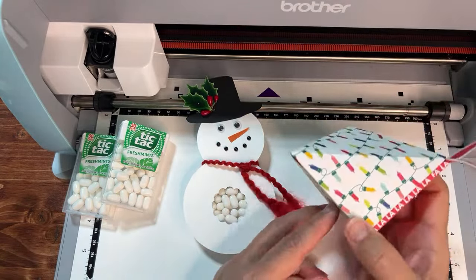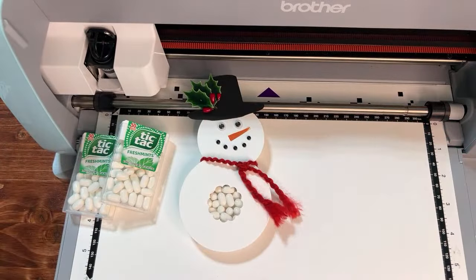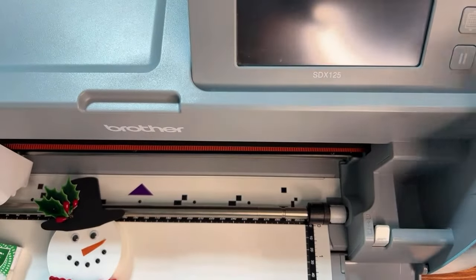On the first day of Christmas crafting we created a hanging ornament box. If you missed it, check out the first day of Christmas crafts on my YouTube channel — it'll be at the end of this video. There'll be a playlist for the 12 Days of Christmas Crafting.